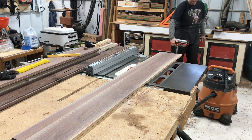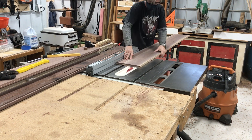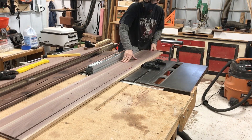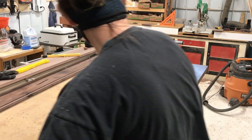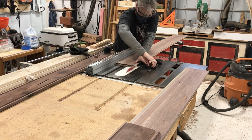This was the piece that I glued up. Now I am trimming it to its final width, and then the other piece is going to get the same treatment so that they're exactly the same width.